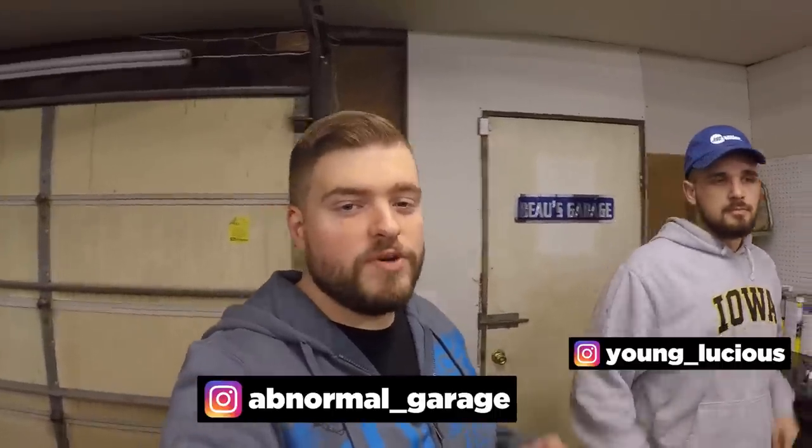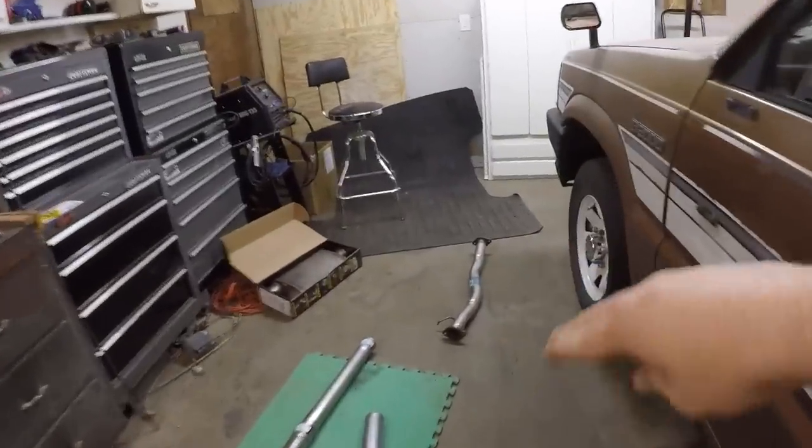What's up everybody, so today is finally the day we're gonna put an exhaust on Luke's truck. We've been mentioning it a couple videos - we've been waiting on a pipe to come in to do the exhaust. It's just been straight header which hasn't gone anywhere, and it's super loud. We can't be driving around like that. It finally came in today and we're gonna install it.